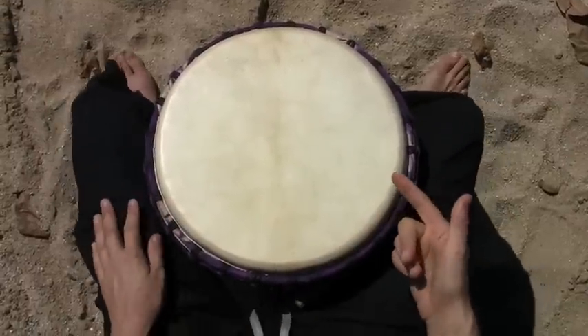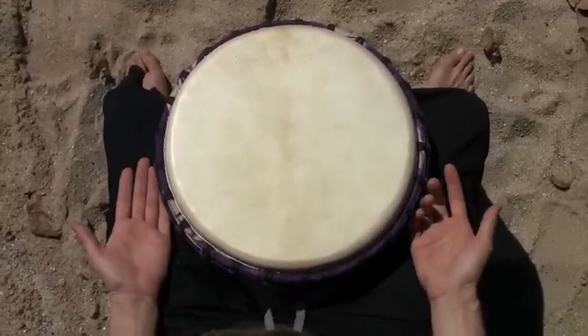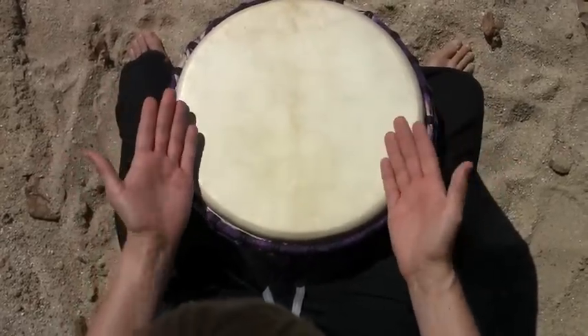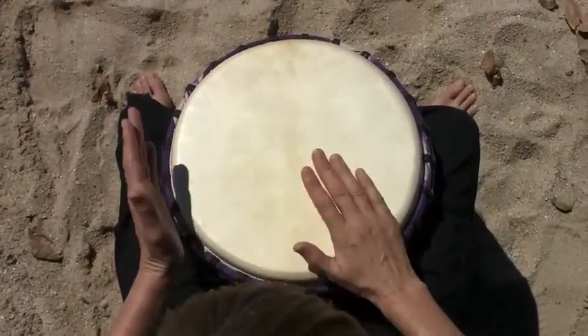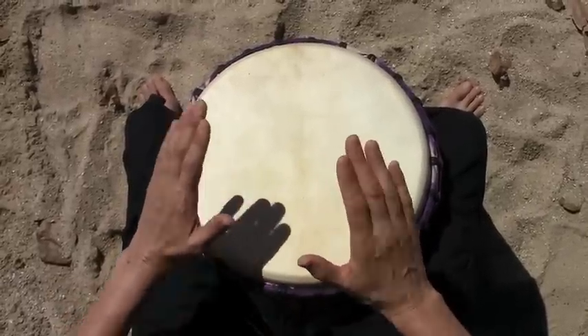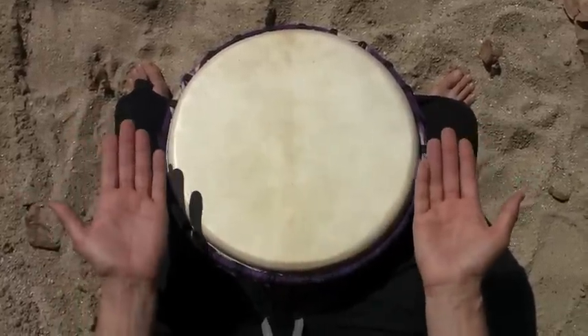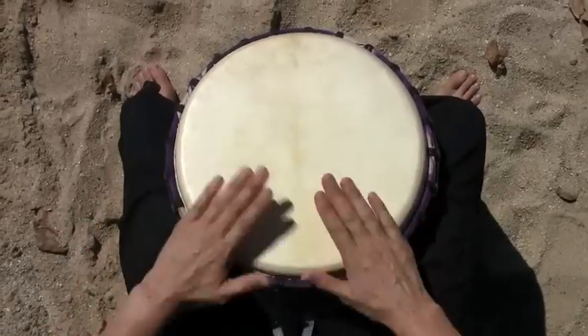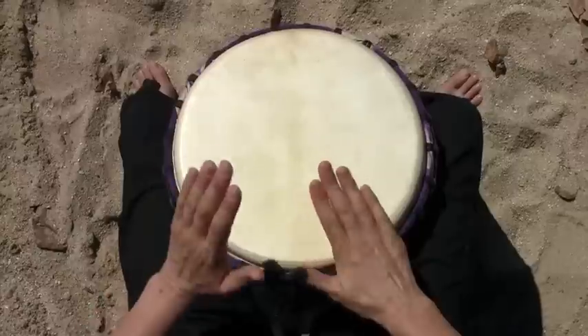Okay, let's have a look at the first part, which is specifically for this rhythm, Sofa. I'll break it into two halves. So the first bit is going to go: tone, tone, slap, slap, slap — and the tones are on the one. So following the signal, it goes like this.